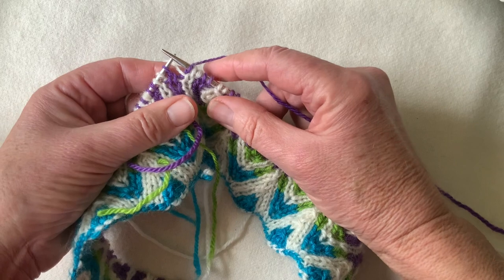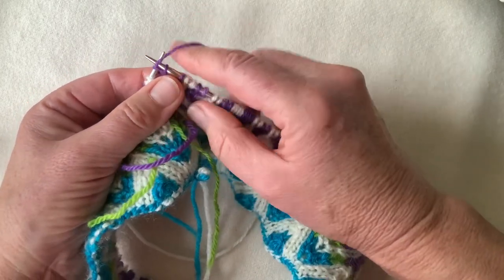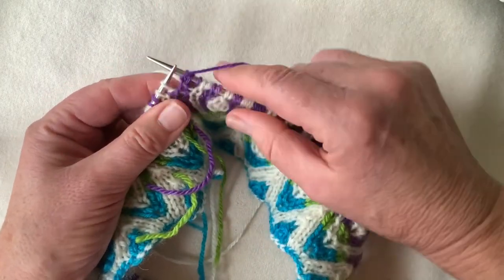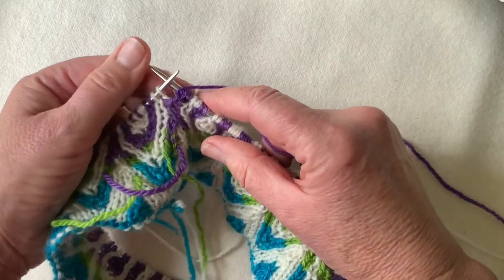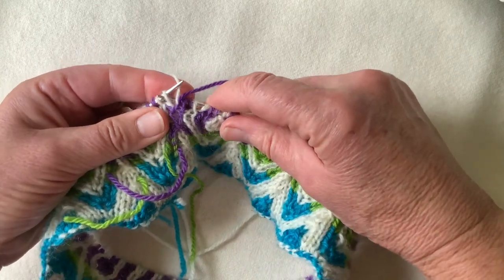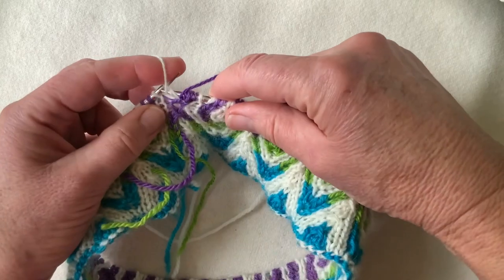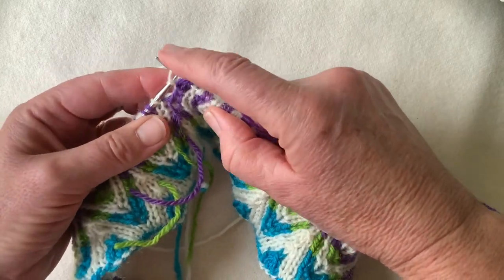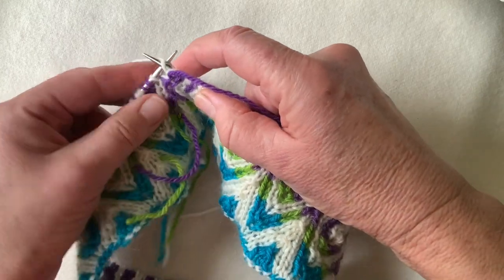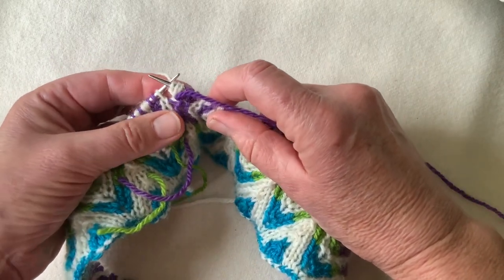Let's do it again: into the stitch, knit, yarn over, knit again. Bring the yarn forward, and then the other part of the increase is the purl equivalent. Into the far stitch, purl, yarn over, come into the stitch again and purl a second time — it's the equivalent on the purl side.